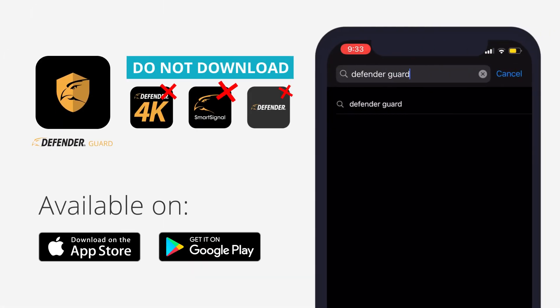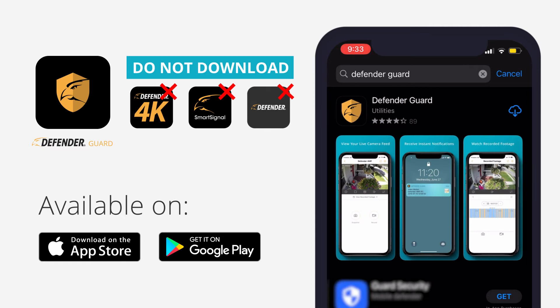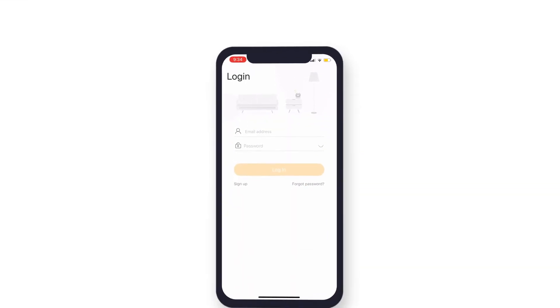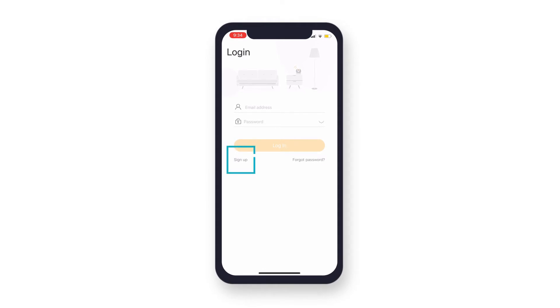Go to your phone's app store and search for Defender Guard. Download the app. Once downloaded, open the app and tap Sign Up.